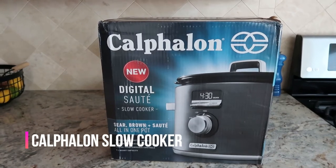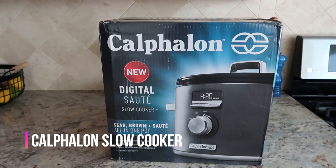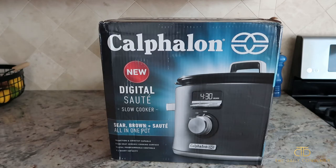Hey guys, so this is the Calphalon Digital Saute Slow Cooker, and as you can see on the front it says you can sear, brown, and saute it all in one pot. You can use it on induction and cooktops with an even heat ceramic cooking surface, and it is 5.3 quarts.